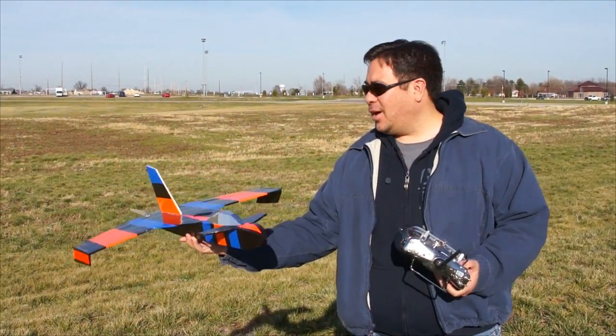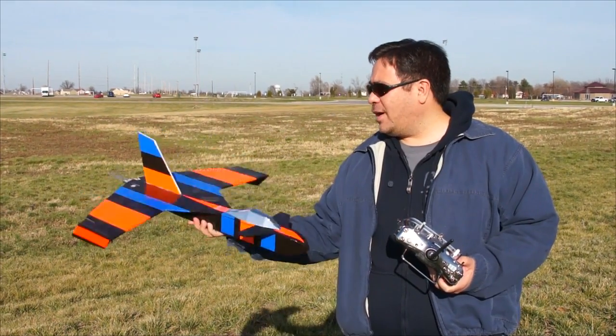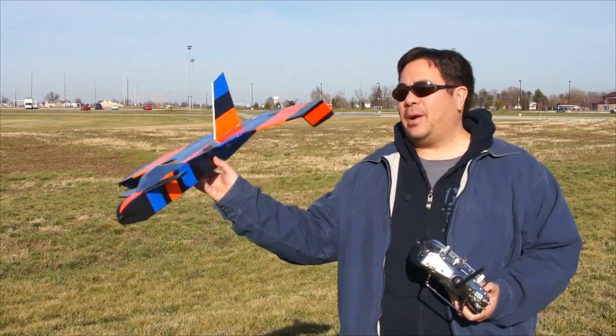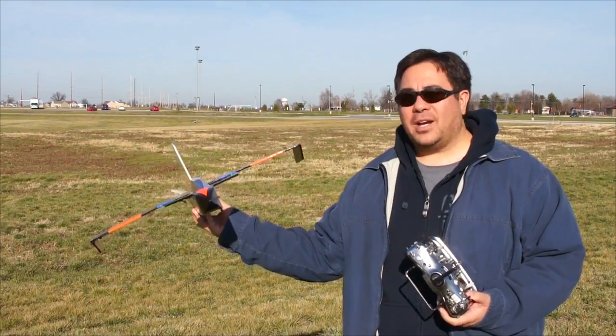Hey guys, it's Paul D'Arcy from Foam Fighters. We're back out here in Fairview, Illinois flying with our friends. I've got Frank's Mini Dragon that I built a little while back. I haven't flown it in a while, so we're going to take it out and do some flying with it and see how it goes.